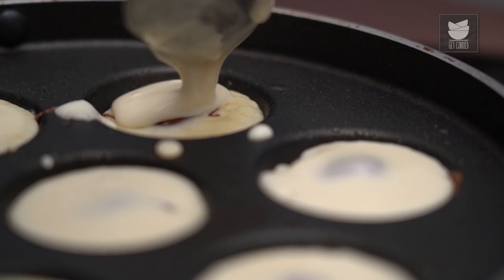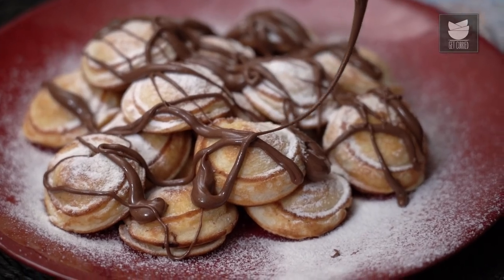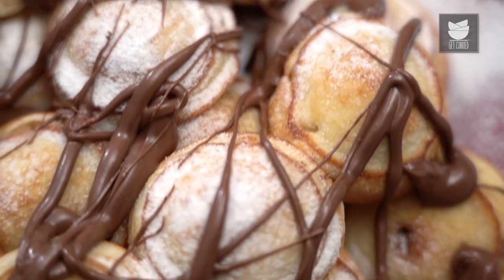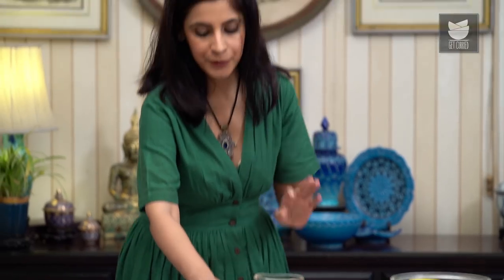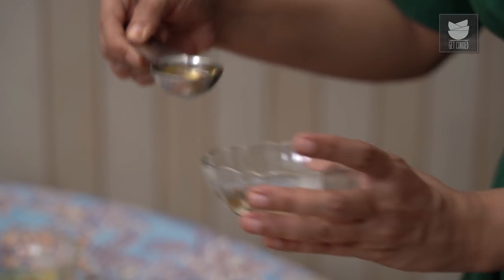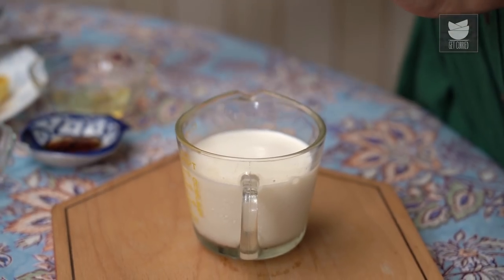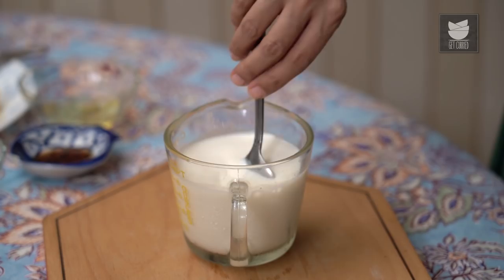Today we're going to make cute little mini Nutella Pancakes in this Panjaram or Aebleskiver pan. They're going to be stuffed with Nutella and then to make them even more indulgent, we'll drizzle more Nutella on them. So let's get started. We're going to start with getting some buttermilk for this recipe, but pretty much like you, I never have any buttermilk at home. So we'll just take 3/4 of a cup of milk and add a tablespoon of Apple Cider Vinegar — you can use lemon juice as well — and just set it aside to curdle.